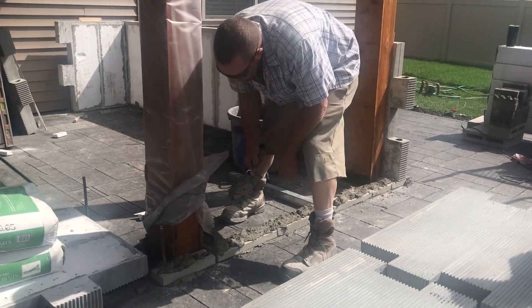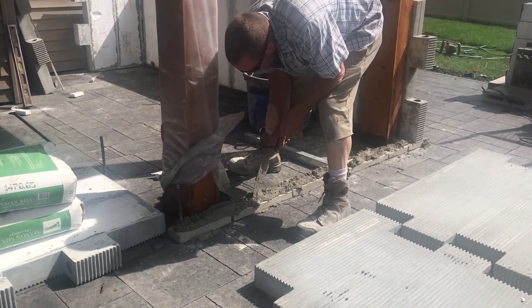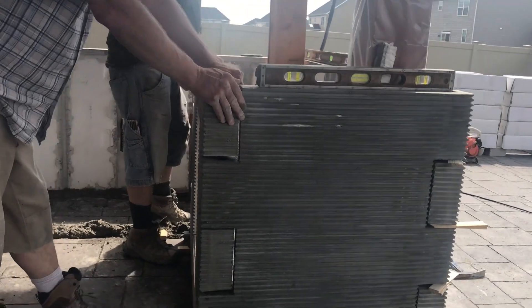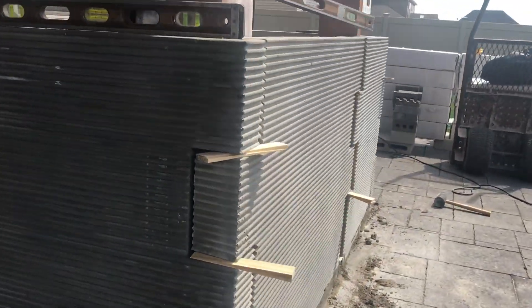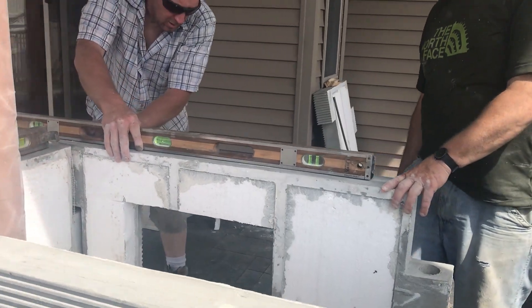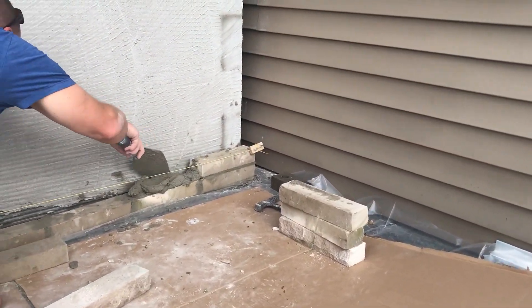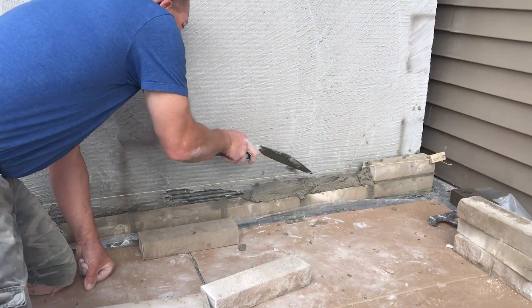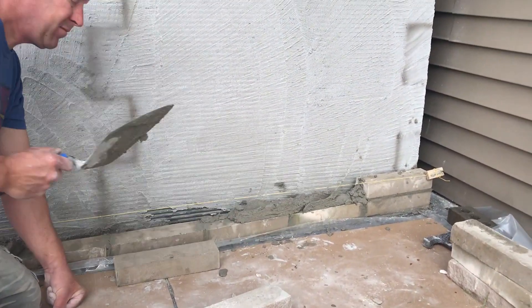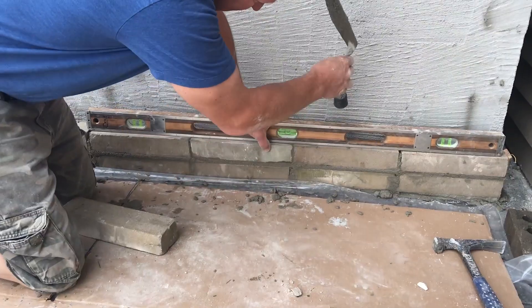Since this is all going to be covered with clad stone, it is going to be completely hidden. The base for the footrest is being installed. The basic blocks are being used since this will be covered with the same stone tile that the rest of the project is. This footrest is going to be installed on both sides of the bar.